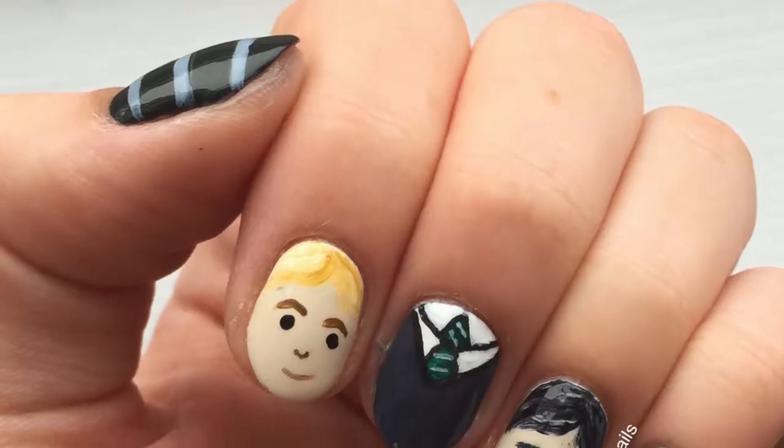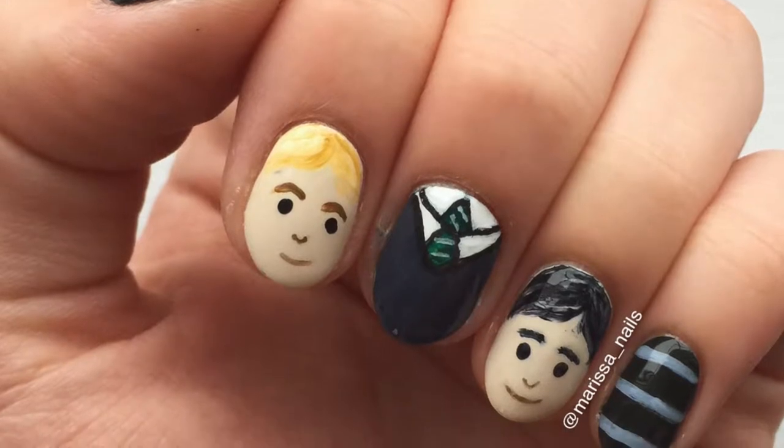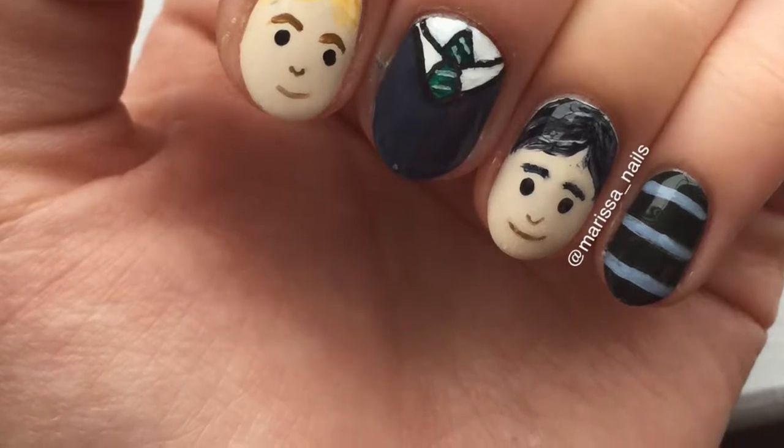Today we are painting this Slytherin design from Harry Potter. Paint your thumb and pinky green, your ring finger and index finger a nude, and your middle finger white.